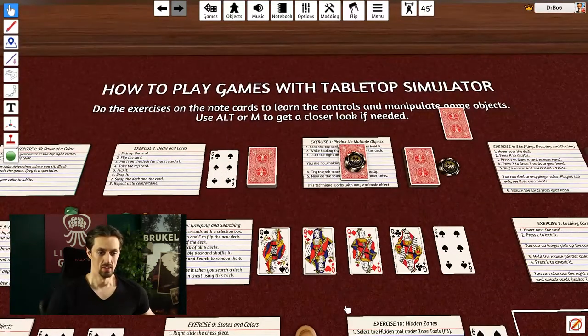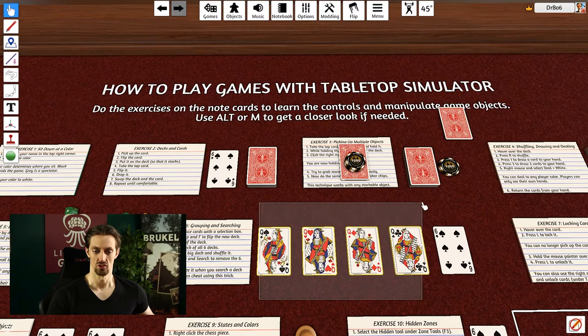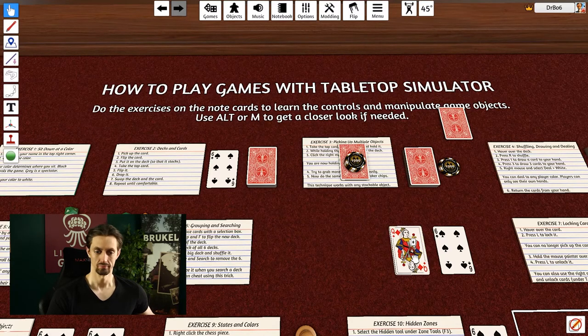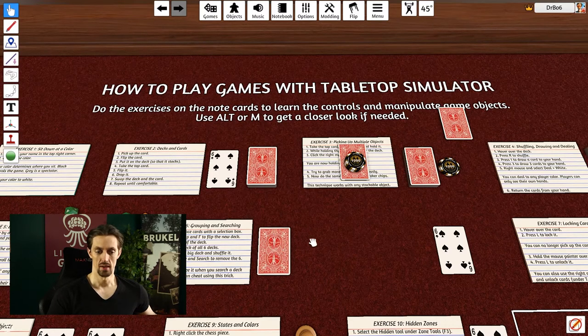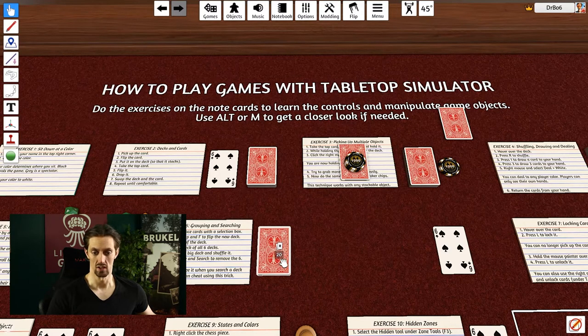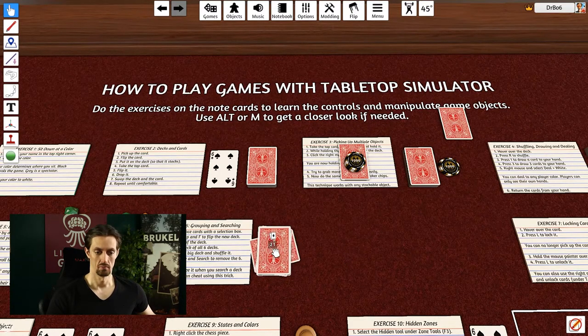Exercise six is about grouping and searching. We're going to group cards together to build a deck containing only queens, then add the six, shuffle it, and try to find the six. Select all the queen cards and press G for Group — that turns them into a deck. Flip the deck and bring it over. Then copy-paste the deck several times, select all the decks, and press G again to merge them into a single deck of 20 cards. Grab the six card, flip it, put it on top, and shuffle with R.